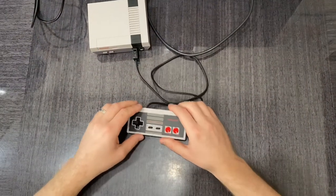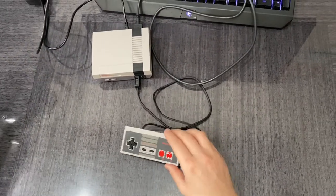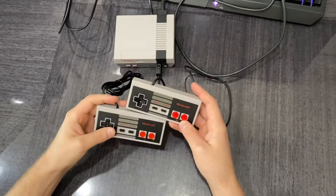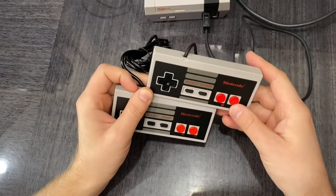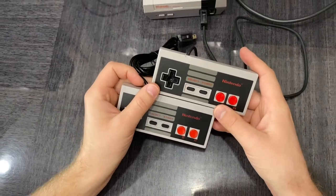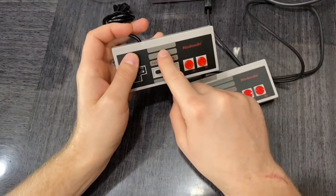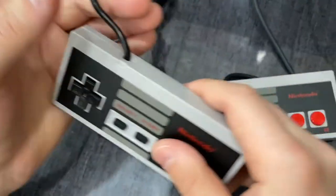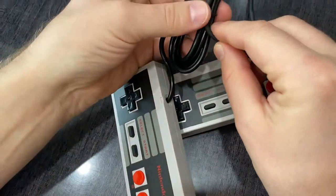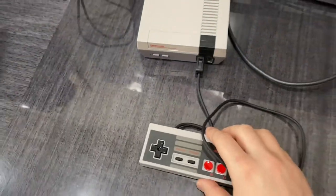Another difference between original and fake controllers: they have similar color lines on the side, but fakes often have dark gray or greenish lines. You can also clearly see how glossy the fake controller is compared to the original matte finish.